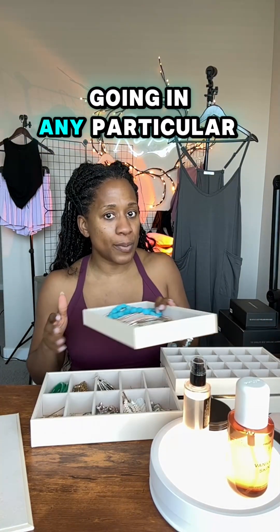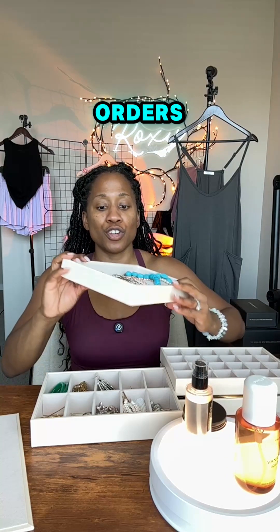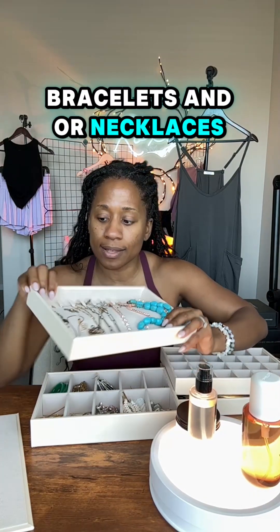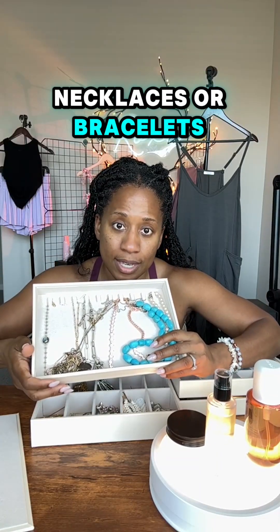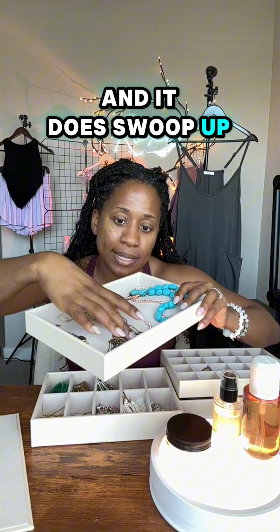The third tray — and you can switch the order of these — is for your bracelets or necklaces. You'll have ten slots to hang your necklaces or bracelets, and it swoops up and lifts to display them nicely.